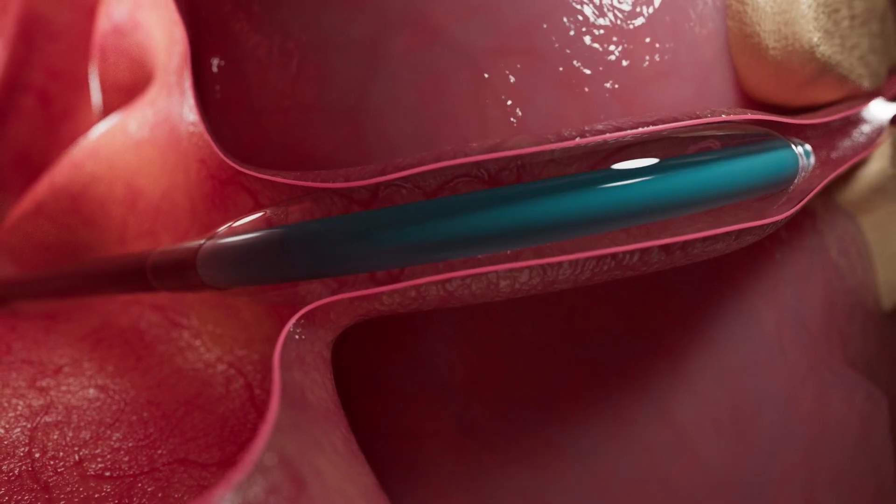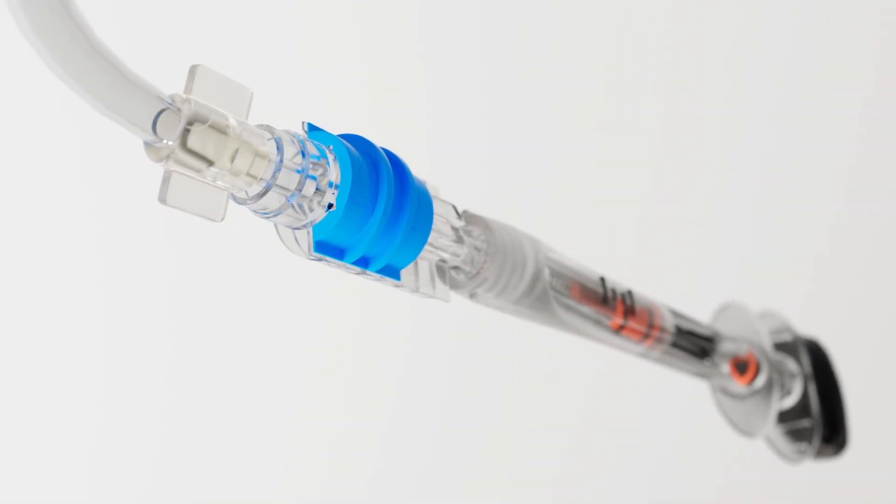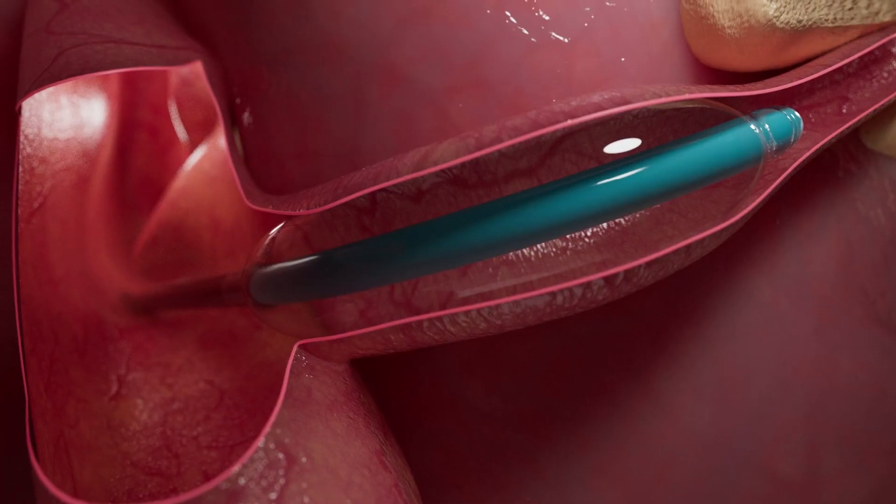To begin the dilation, slowly inflate the balloon, then push the inflation lock forward. This will ensure 12 atmospheres of pressure are maintained for the 2-minute dilation.